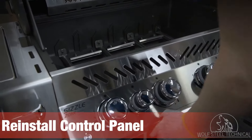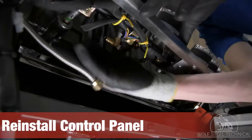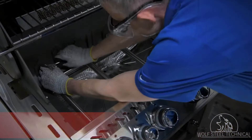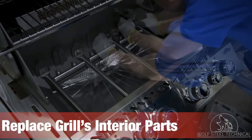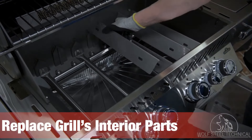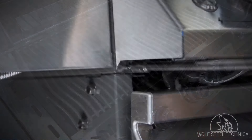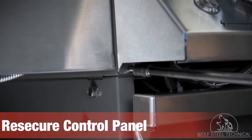Install the control panel back on the grill, putting the top of the panel on first. This allows you to place the valves into the burners with ease. Once correct placement is confirmed, re-secure the burner tubes, replace the sear plates, and install the cooking grids.